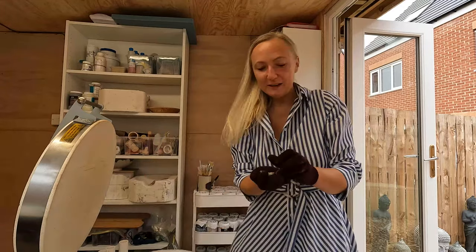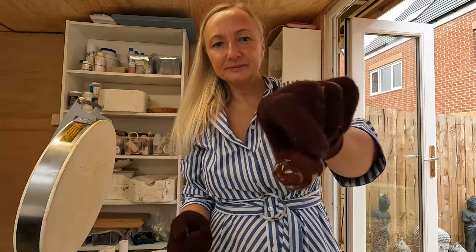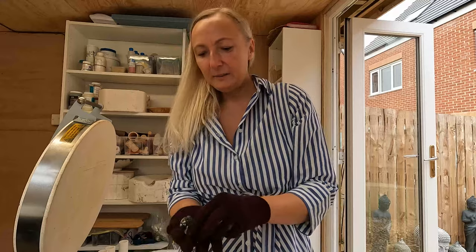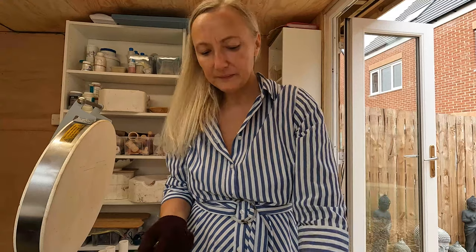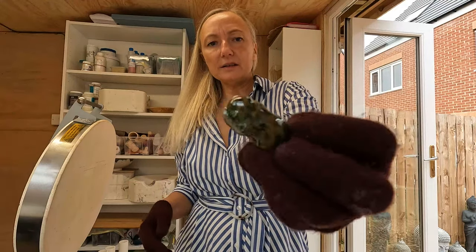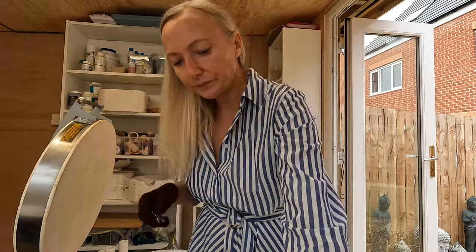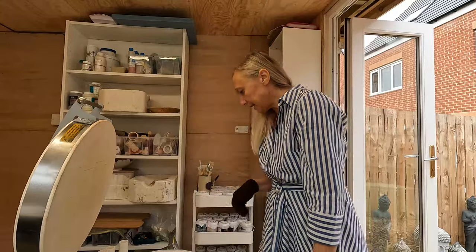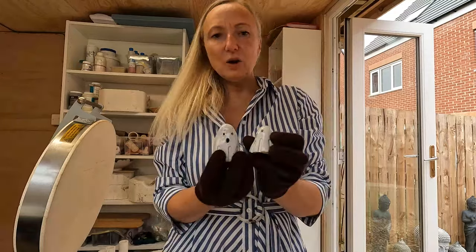I have three more of the little bear-cat shapes — one in Smoky Merlot, one in Pink Opal which doesn't come out very well — one of those disappointing ones — and this one in Seaweed with a little Rainforest over it. All of these glazes I've used so far, except the lotus biscuit ones, are Amaco. I don't think I used any Mayco.